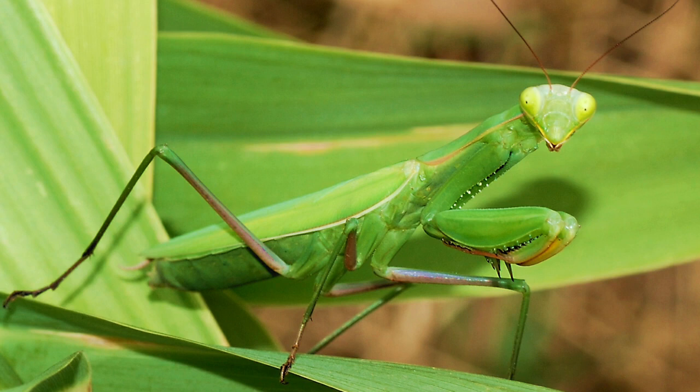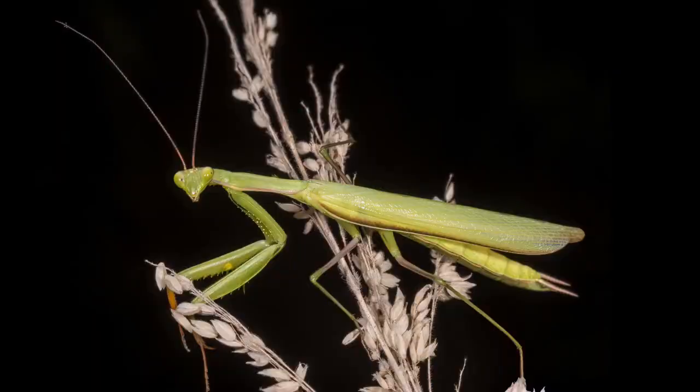The large compound eyes that account for a great portion of the head make clear that vision is important for M. religiosa. Their hunting behavior and sexual interactions rely almost exclusively on sight and the detection of movement. The capture of fast-flying prey out of the air would not be possible without a high level of temporal resolution. The localization of the direction and distance of prey are crucial here. The great variation in coloration of M. religiosa — from different shades of yellow, brown, green, and sometimes black — has been the cause of numerous hypotheses and studies for over 100 years.